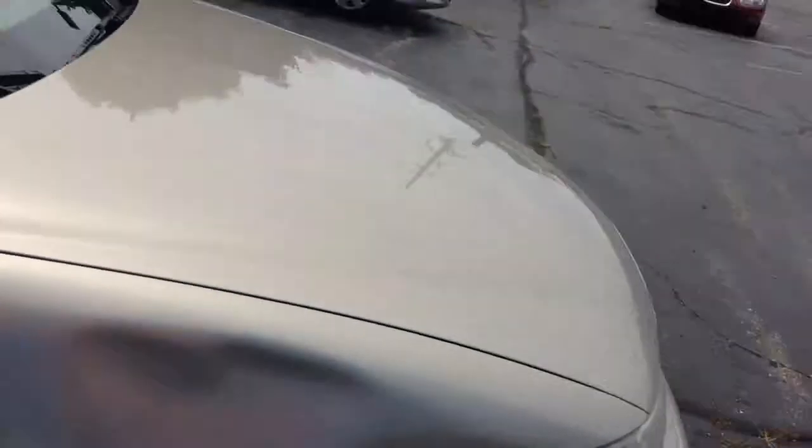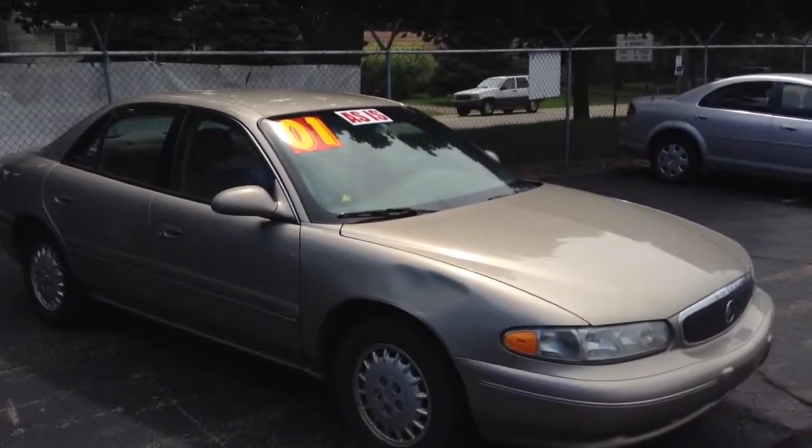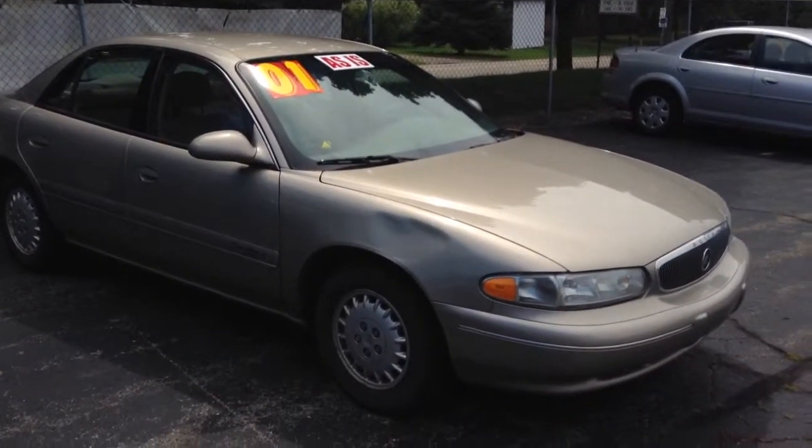Anyways guys, thanks for watching this quick little tour of this ratchet Buick Century. Thanks for watching. Talk to y'all later. I said thanks twice. Bye.